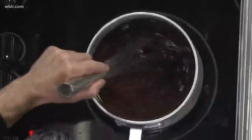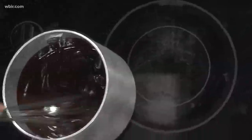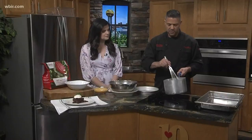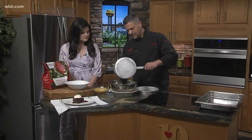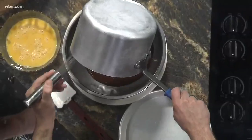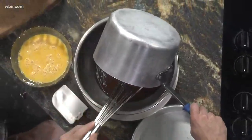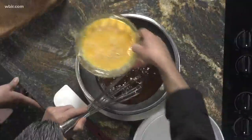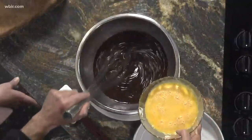Once you get that chocolate melted, you want to take it off the heat. It melted really quick. You want to buy small pieces of chocolate as well, or if you're using a bar, cut it up fairly small. Once we get it melted, we're going to get it into our pot. Then we're going to take our eggs — make sure this cools a little bit because you don't want scrambled eggs in your chocolate.